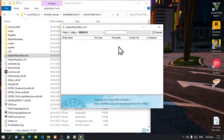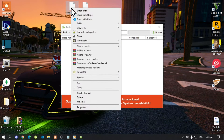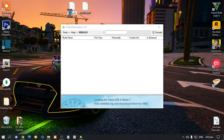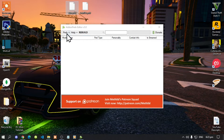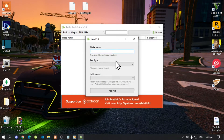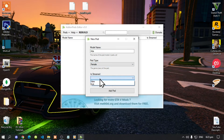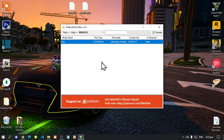Once AddonPedsEditor is open, go to the files you saved on your desktop, right-click, and rename — copy that name. Go back to AddonPedsEditor and go to the Peds drop-down menu. Click on New Ped. The model name is the name you copied, the ped type is Female, and Is Streamed is False. Click Add Ped.